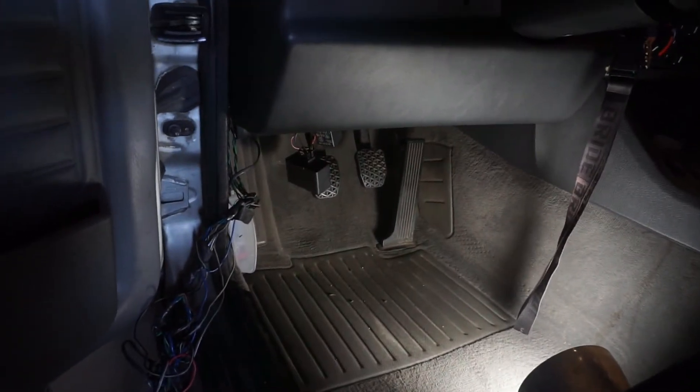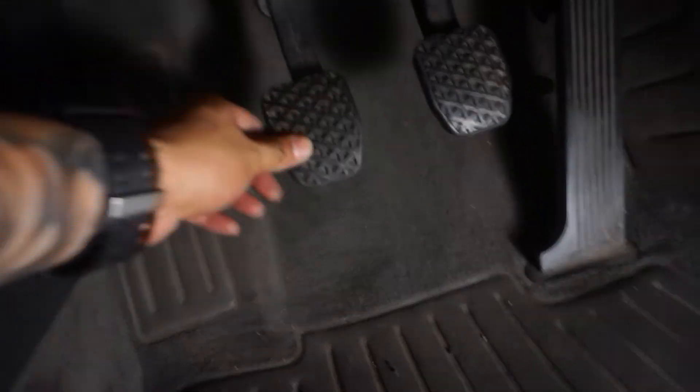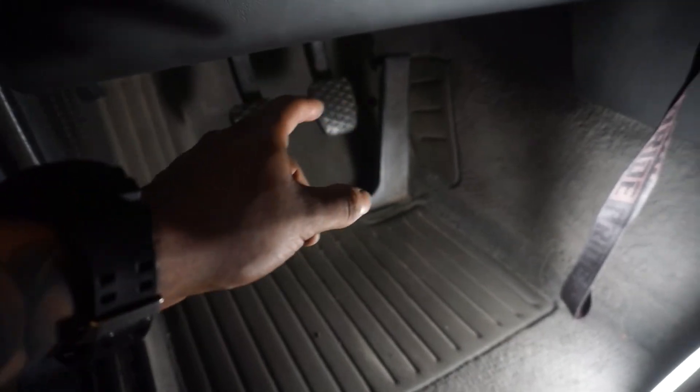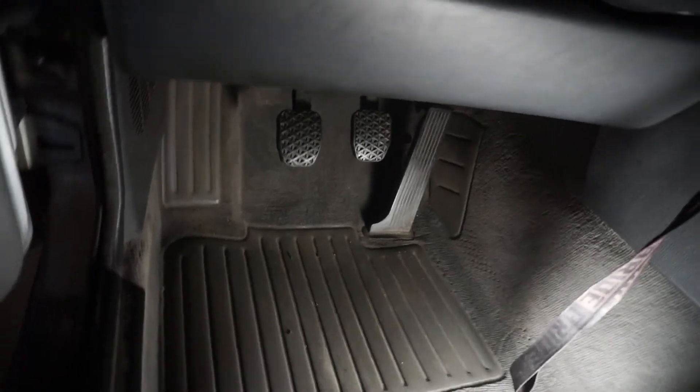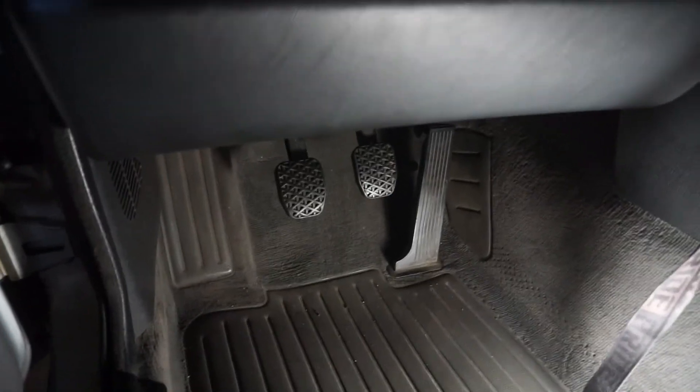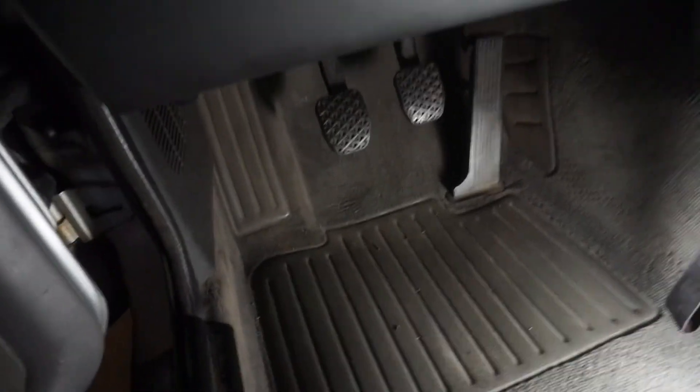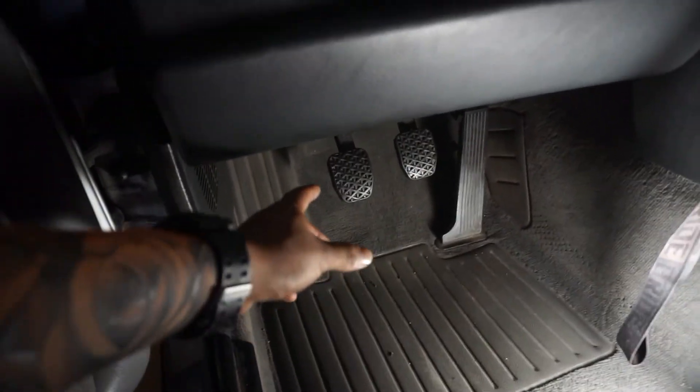All that's left is to put the kick panel back on. Everything's back on — I just finished putting the kick panel back on. None of the wiring interferes with any of the pedals, all good. Before you put everything back on I forgot to mention — always check that your brake lights are working, because if the switch doesn't work then you have to take the kick panel off again.